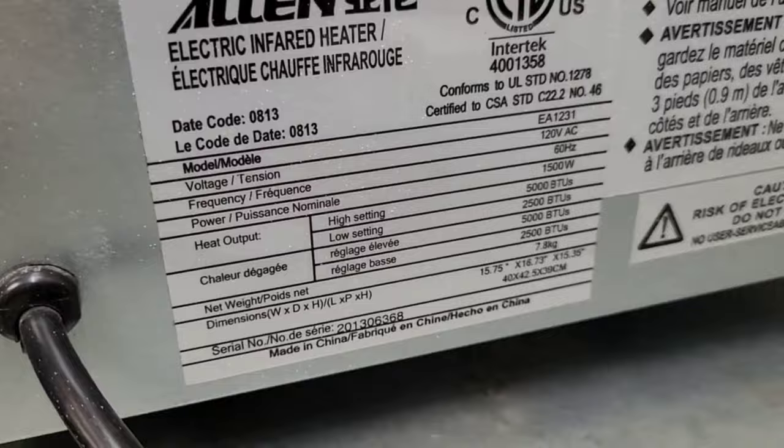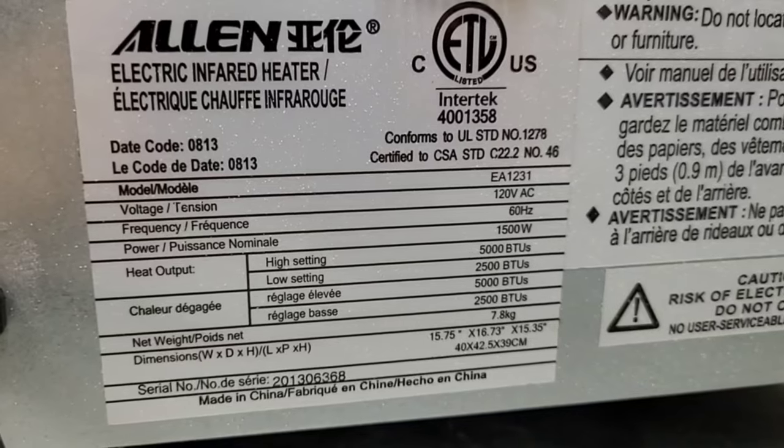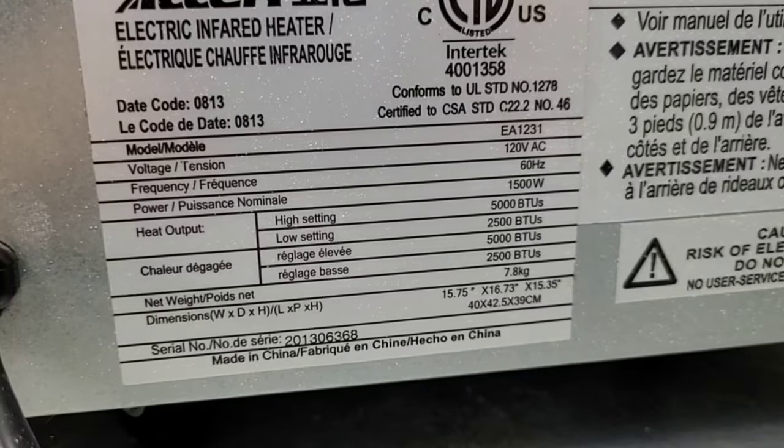The calculation to get BTUs is wattage times 3.41. We'll need that later to check the BTU output of the heat pump. Here is the rating plate for the electric space heater — its max input is 1500 watts and its max output is 5000 BTU, so again it's close to 3.41, but calculations on most of this stuff won't be exact.